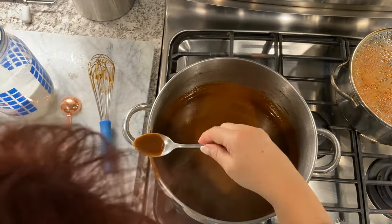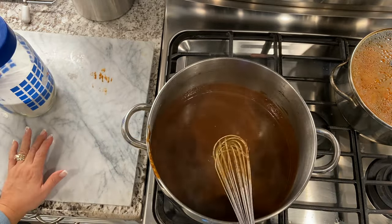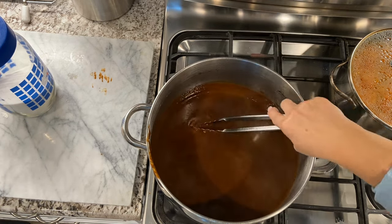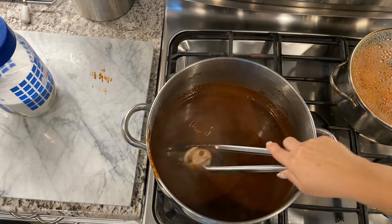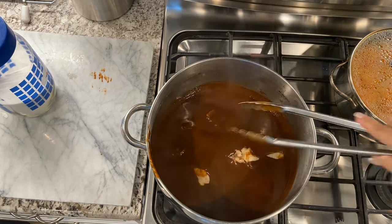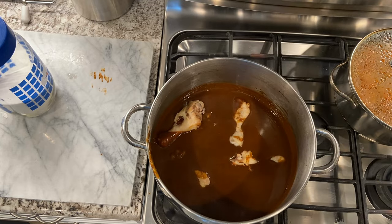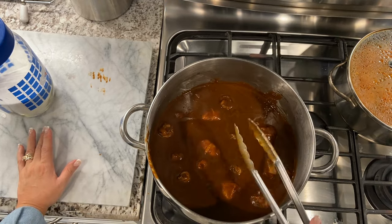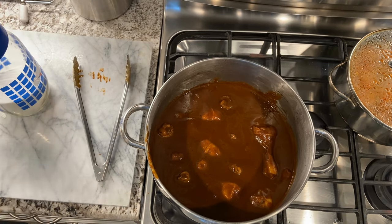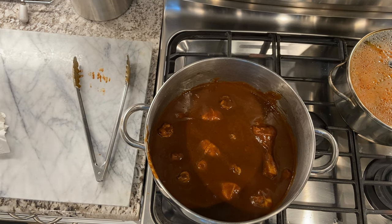Once the sauce is nice and smooth, add the chicken back in and cover it in the sauce — and that's it, you're done! Serve with Spanish rice, tortillas, romaine lettuce leaves, and if you like, some cucumber slices for garnish. I've included my way of making Spanish rice from a previous video so you'd know how to make it to go with the mole.